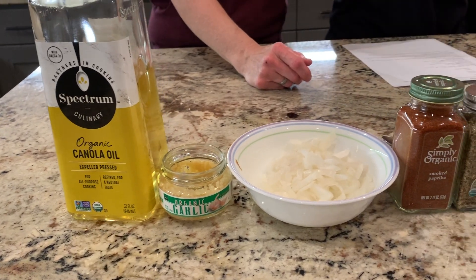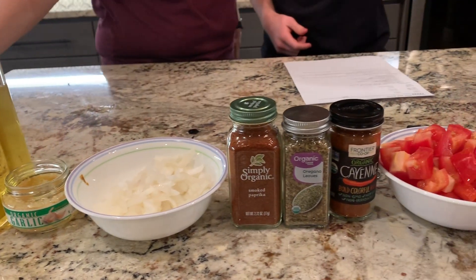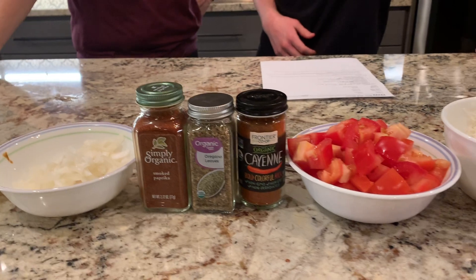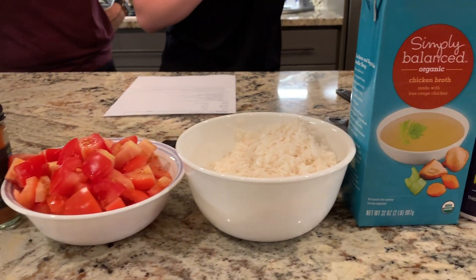1½ cup canola oil, 2 teaspoons of minced garlic, 1 medium onion diced, 1 tablespoon of smoked paprika, oregano, ½ teaspoon of cayenne pepper, 4 tomatoes diced.